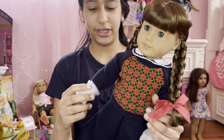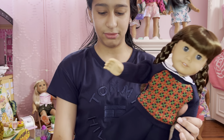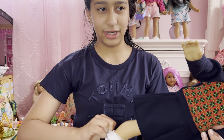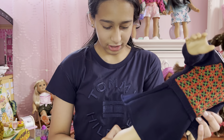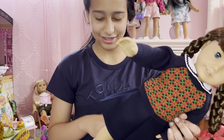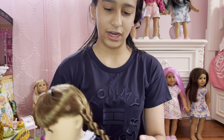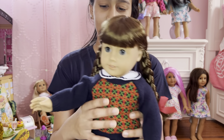So basically for Molly McIntyre — here she is. She's going to start off by taking off the packaging. Molly does come with socks, which is amazing. So basically her hair does not come with any hair done — it just comes braided like this.